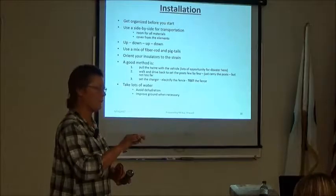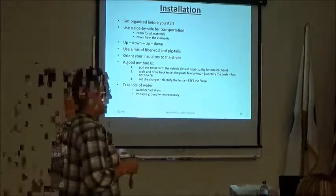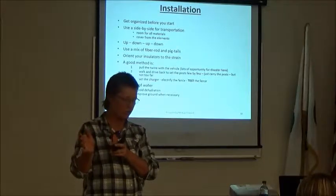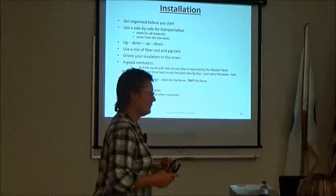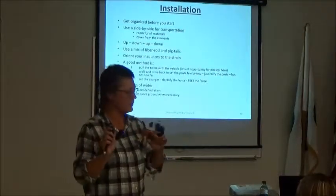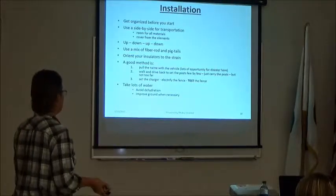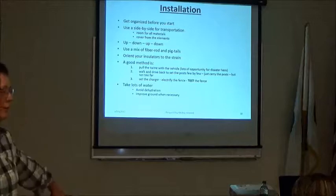If your fence is on flat ground, alternate the direction your insulators face — one this way, one that way — so if something hits the fence, the twine is less likely to be pulled halfway down the field. You want insulators to push against the strain of the fence. Here's how I typically do it: I hold the twine reel and drive along slowly, making sure the twine is unreeling and I'm not wrapping it around the axle.